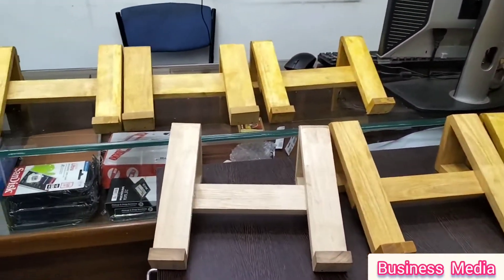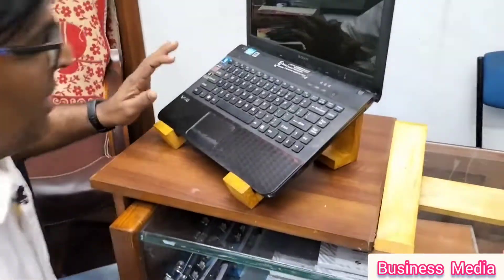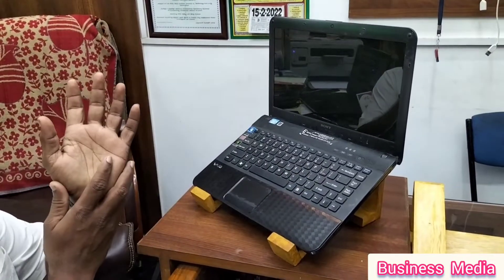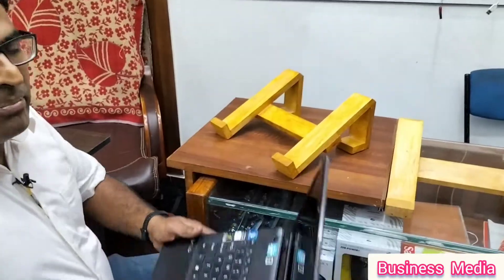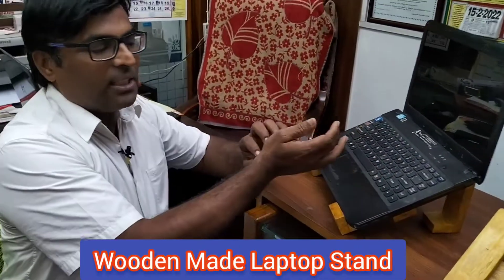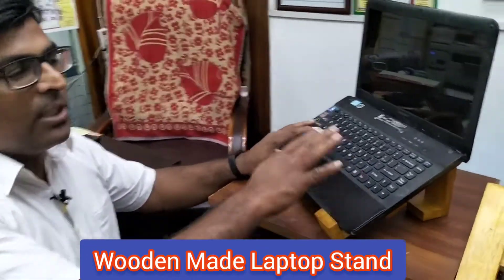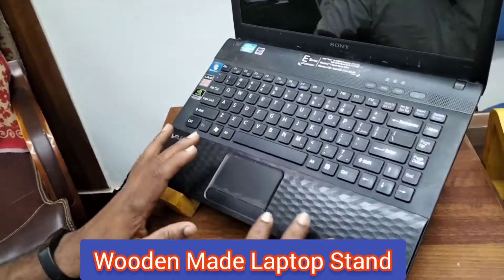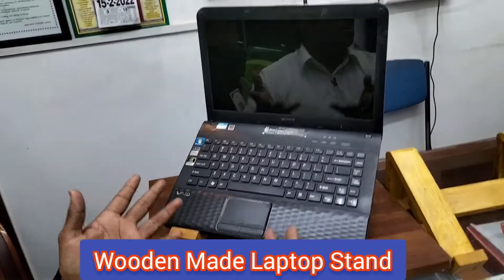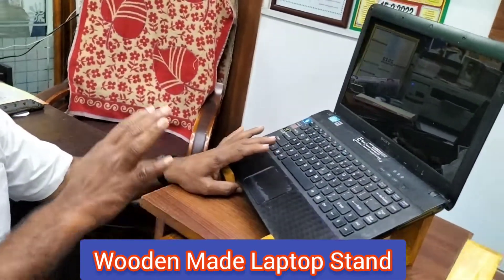So how do you use this? If you work like this, you can continue to work with your arm. I am using this stand on the laptop. If you work like this, you don't have any paint on it. The laptop has a good life and doesn't have heat. At the same time, all the health aspects are taken care of.